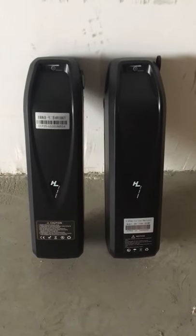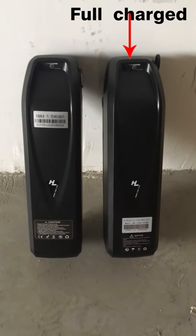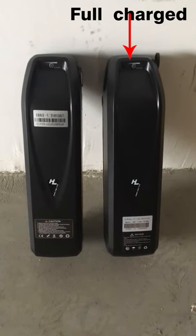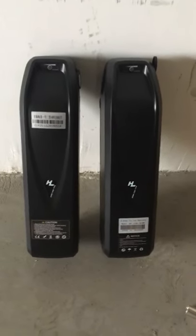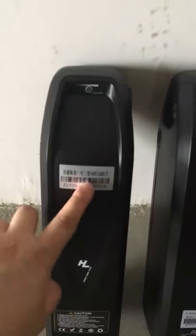I put a label on the battery on my left hand — this one is not full charge. On my right hand there are no stickers or labels on the top part, and this battery is a full charge. So let's check what's the difference.